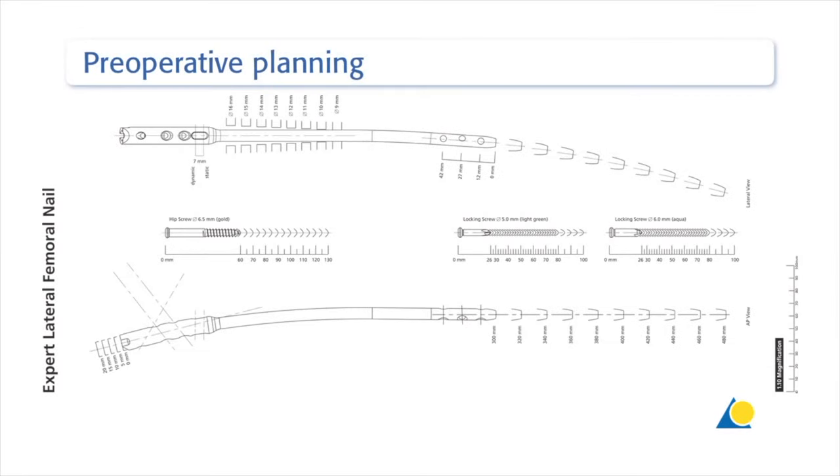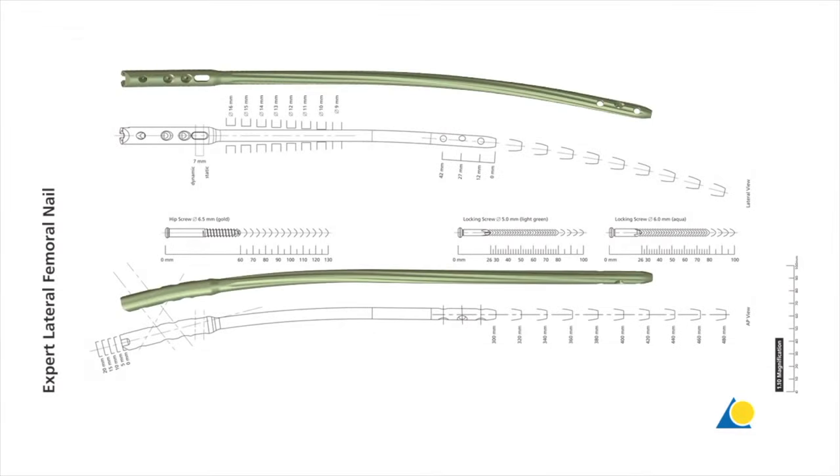Preoperative planning is critical in order to determine the correct nail diameter and length. An AP and a lateral view of the uninjured femur must be obtained. To determine the nail diameter, the preoperative planning template is placed over the lateral X-ray of the uninjured femur. The diameter of the medullary canal is measured at the narrowest part that will contain the nail. To determine the nail length, the template is placed over the AP X-ray of the uninjured femur, and based on the anatomy of the patient, the appropriate nail length is selected.